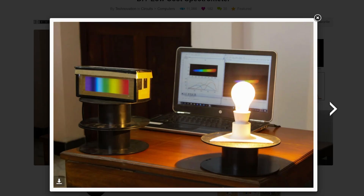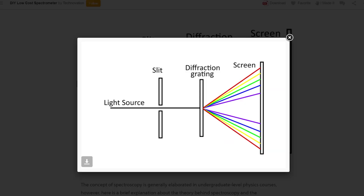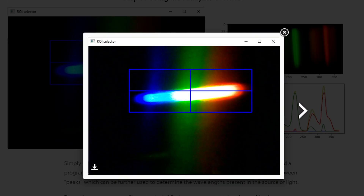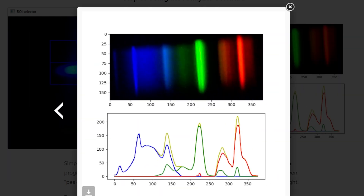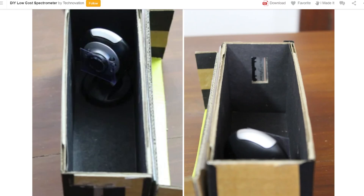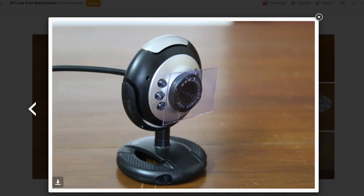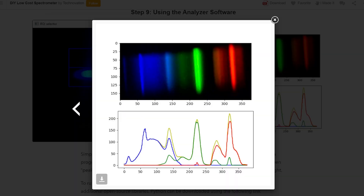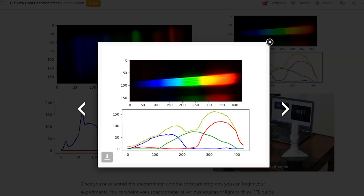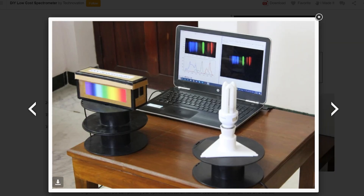Finally, on Instructables, I found this guide for making a super cheap spectrometer. Spectrometers are used to break apart the component colors of a light source to better determine how the light is created — it's a key component in astrophysics. The light is shined through a vertical slit into a light-tight box, then diffracted through the surface of a compact disc before being recorded by the sensor of a webcam. The resulting spectrum is then analyzed by a piece of software written in Python. This is the sort of project that could be a really valuable and low-cost teaching tool in any physics classroom.